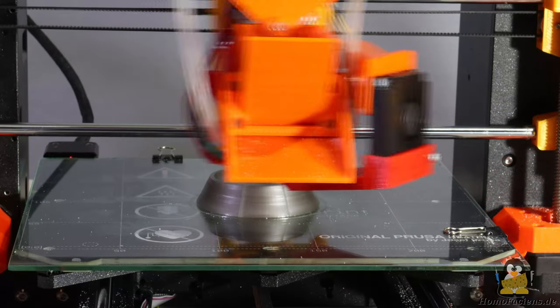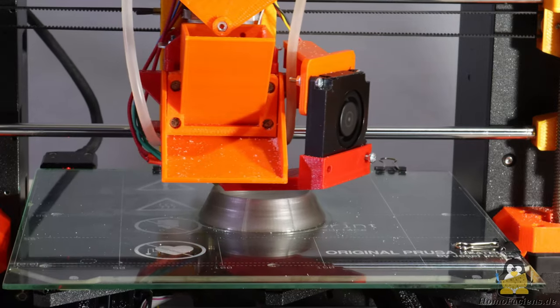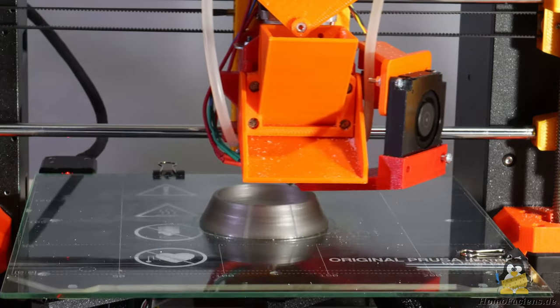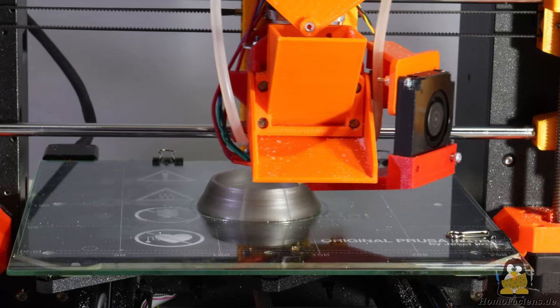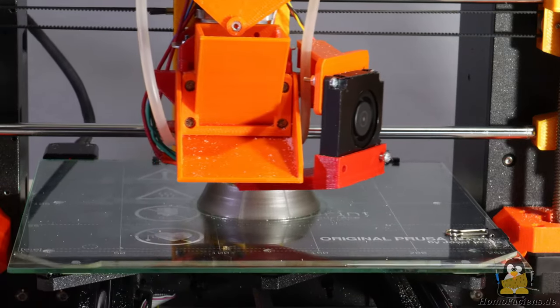The Prusa works very reliably, and in order not to have to fill in fresh material by hand every half an hour, an automatic feed is the next logical upgrade of the printer mechanics. The required parts are of course printed from plastic powder using the Prusa itself, in keeping with the good old wrap-wrap tradition.